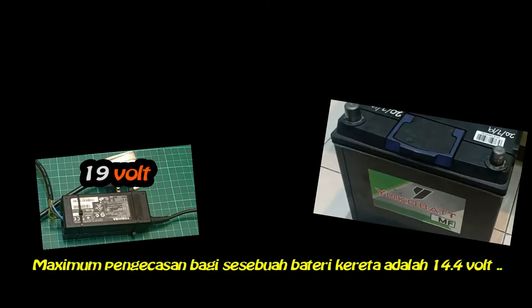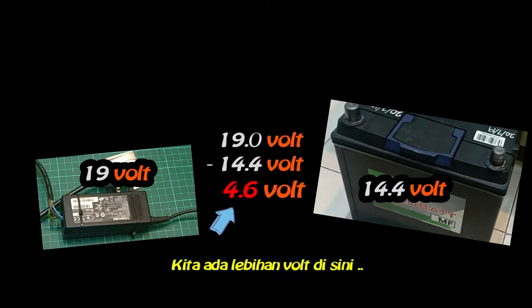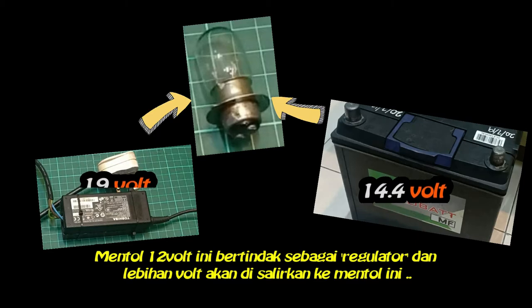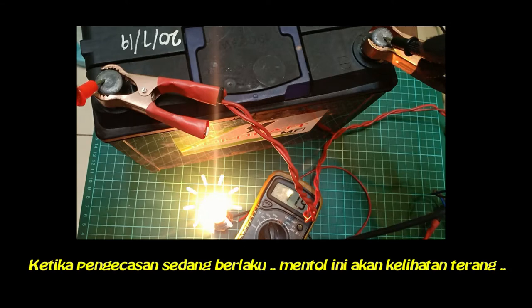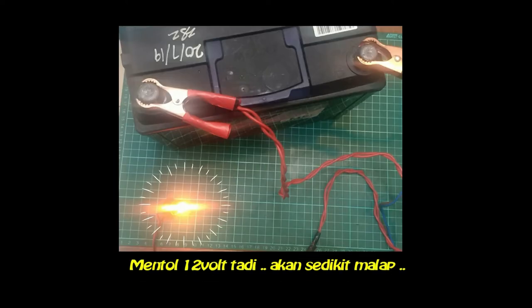The maximum charging for a car battery is around 14.4 volts, and we have extra volts here. This 12-volt bulb will act as a regulator — the extra volts will flow to this bulb. It also acts as a charge status indicator. The brightness of the bulb indicates how much charge is flowing into the battery. When the battery becomes almost fully charged, the light will be a bit dimmer.